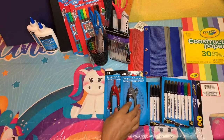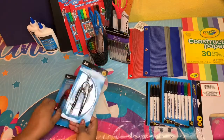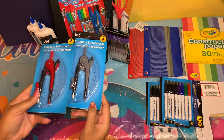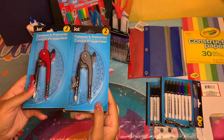For the older boys for math, they need compasses, and these came with a protractor — so I thought I was going to have to get the protractor separately but I didn't. I got two of these in two different colors.